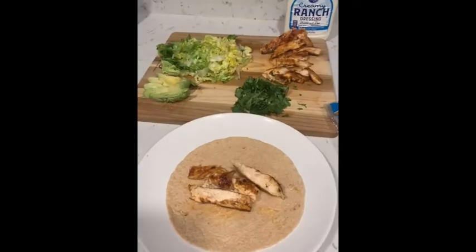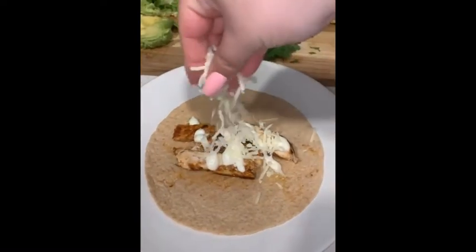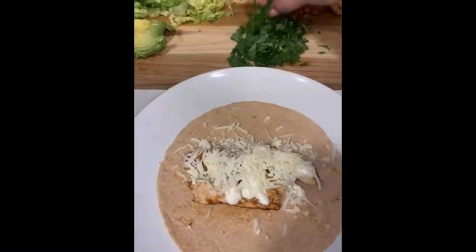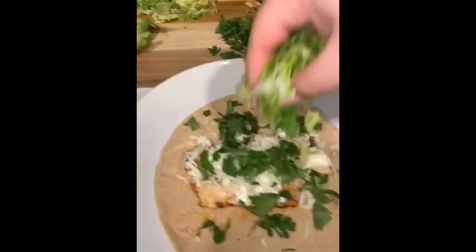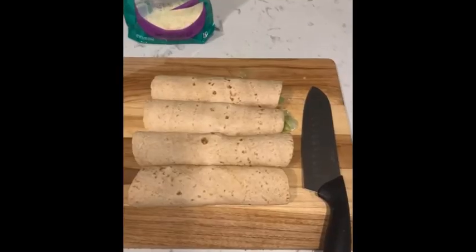First I got my low-carb tortilla that I filled with some chicken, then a little bit of ranch, then some parmesan cheese. Then I added the cilantro, put the lettuce on top, and then the avocado — that's optional just in case you guys like it or not.